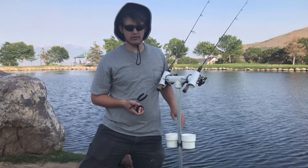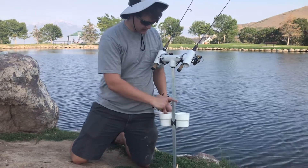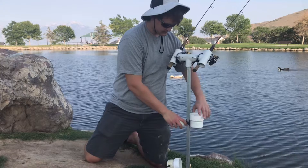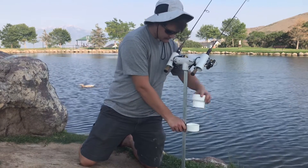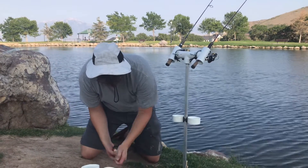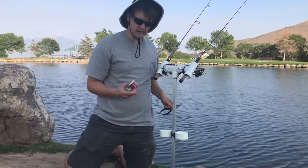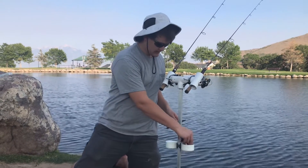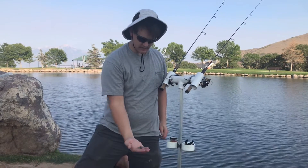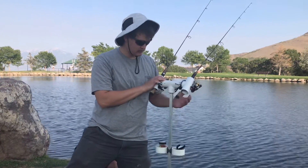The cup holders are a modular system. You can take off the cup holder extensions, and then these cup holders turn into little shallow cups that you can hold gear and miscellaneous terminal tackle items like weights and things. That's another feature of the way I've built this rod holder.